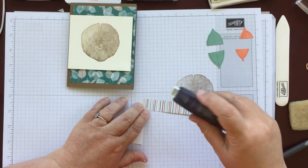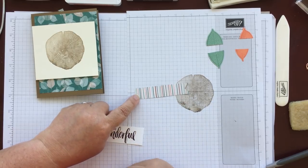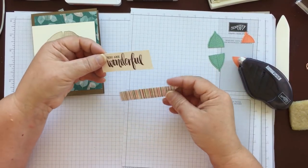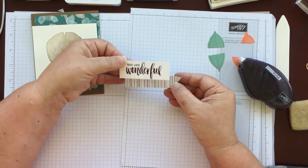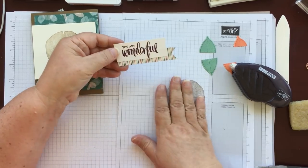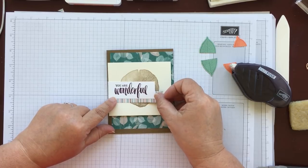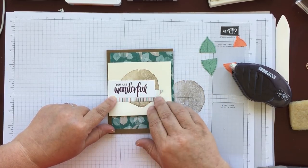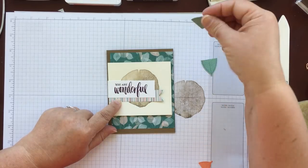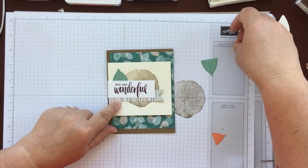Now I'm going to put some fast fuse or adhesive just about three quarters of the way along on the banner at the top, so we can attach the sentiment piece onto it. This piece is going to be attached on here and I like to have just a little bit of the tree ring showing as well. We are going to put this on dimensionals, but before we do that we're going to measure where our leaves are going to be. I'm just going to slot it slightly under there, and the same with the orange one.